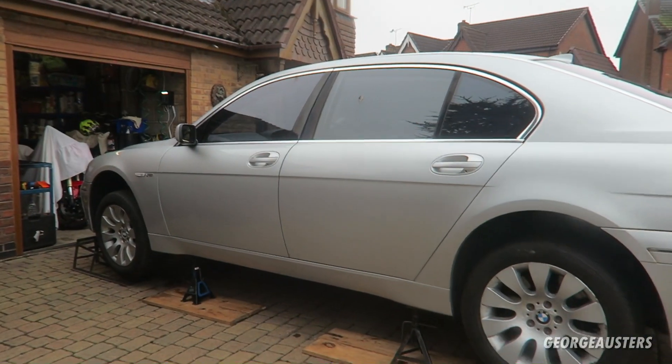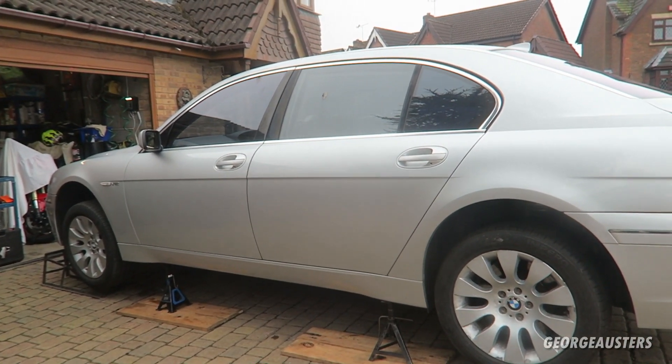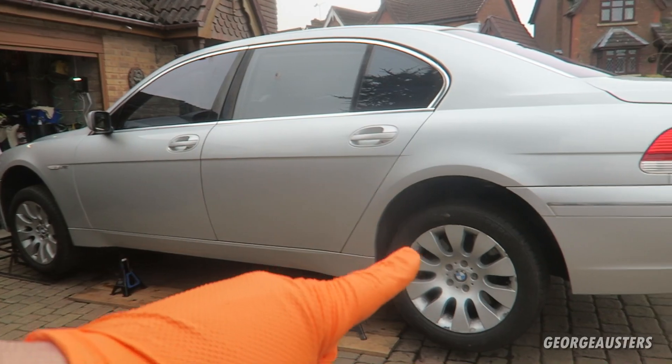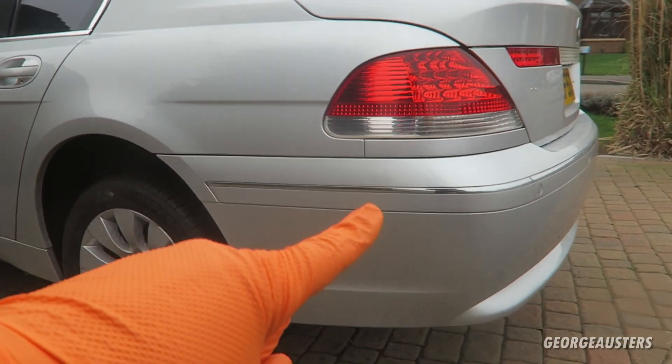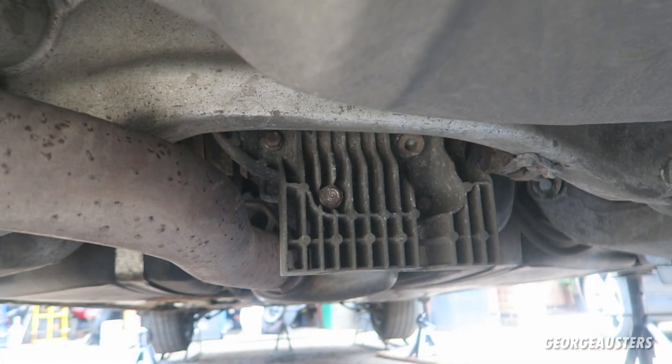So without further ado, let's get outside and get cracking. As you can see, the car is already up in the air. It's very important to make sure that your car is perfectly level when it comes to refilling the differential — you have to make sure it's perfectly level so you get the correct amount of oil back in.